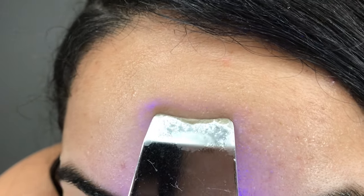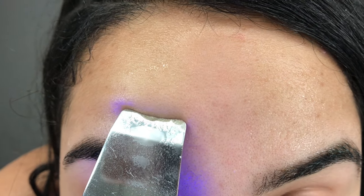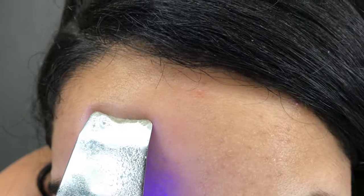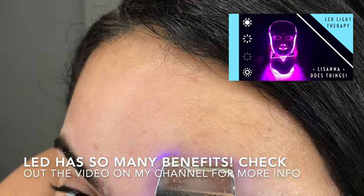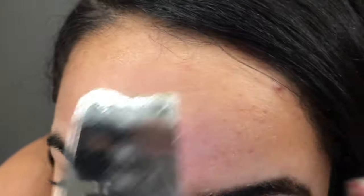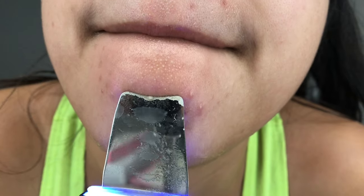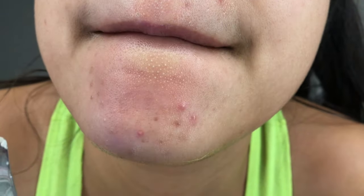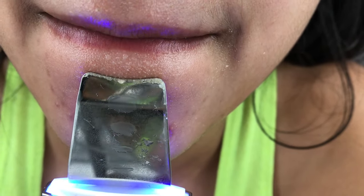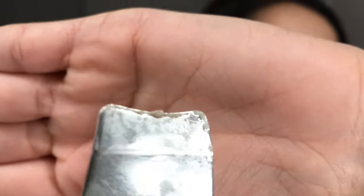My T-zone is the oiliest area on my face, so you're going to see a lot of oil come off onto the spatula from my forehead and chin. As an added bonus, this product has an LED light in blue which helps fight acne-causing bacteria and controls oils. This isn't the best product for those stubborn whiteheads right underneath my chin — it gets some of it but not all of it.